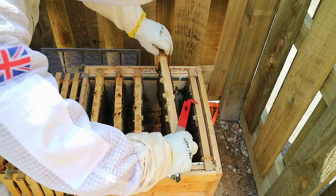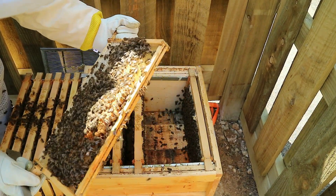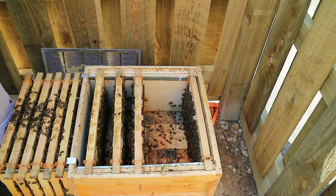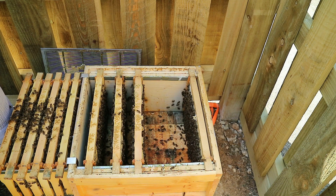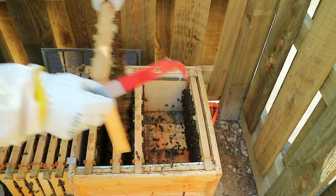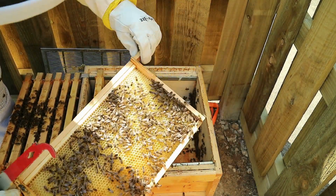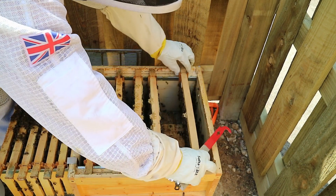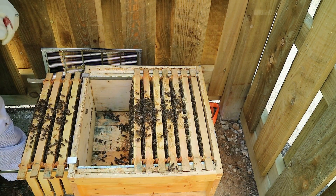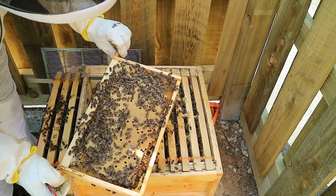No queen cells there. This is a heavy frame - capped honey and drone brood. I'm happy that that is just drone brood and not queen cells. The last frame didn't have brood last time, and again it hasn't - it's got stores in it. Another quick look through to see if I can find a queen as I'm putting these frames back in. For the life of me I cannot find a queen. When we come to re-queen this colony in about a week's time, it's imperative we find that queen to remove her.